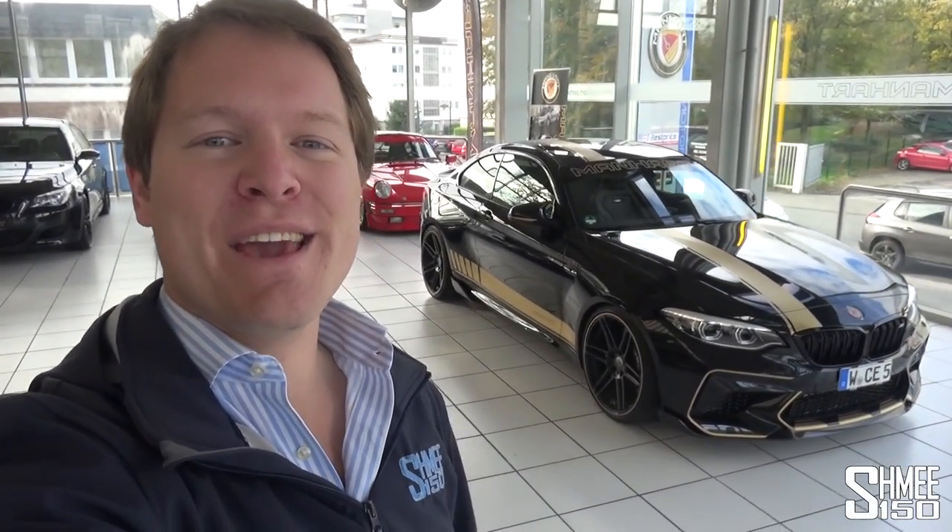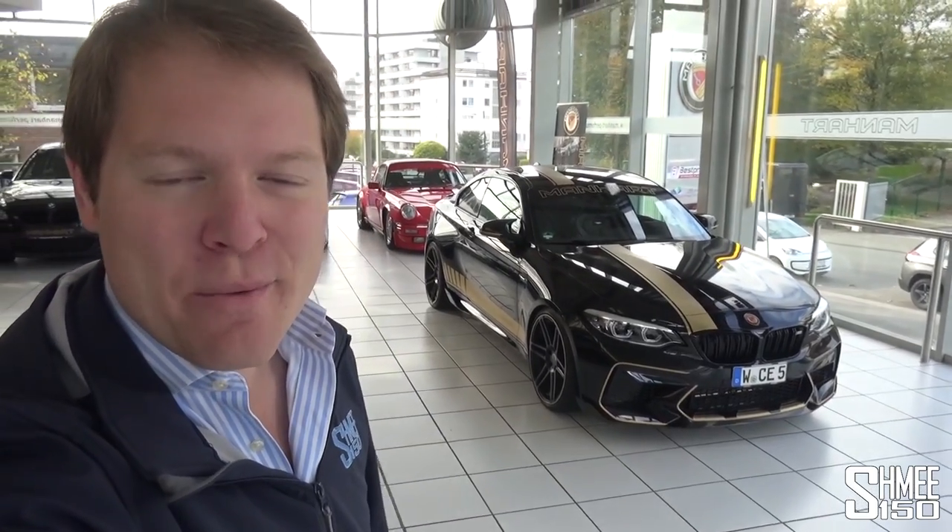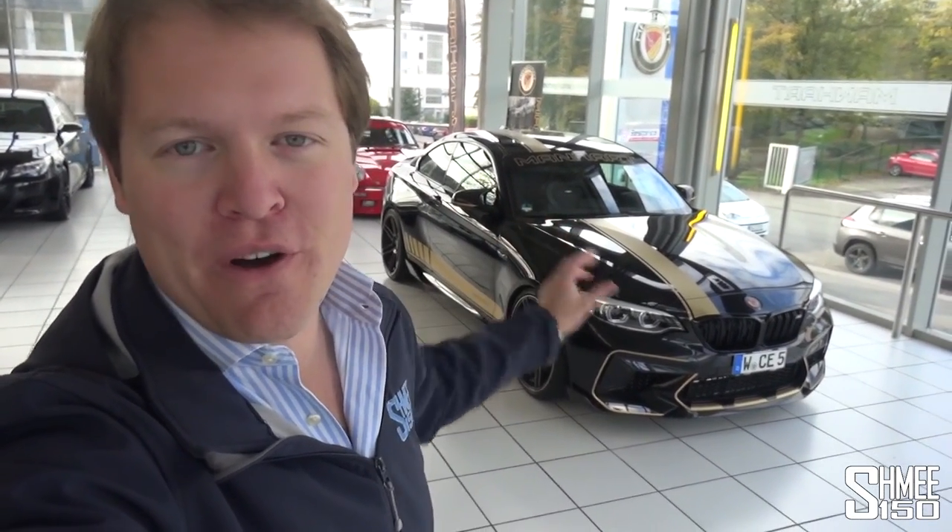Hi guys, I'm Shmi. Hello to you. Welcome back to the channel. Welcome back to Manhart where today we're going to be taking a look at the MH2 550.